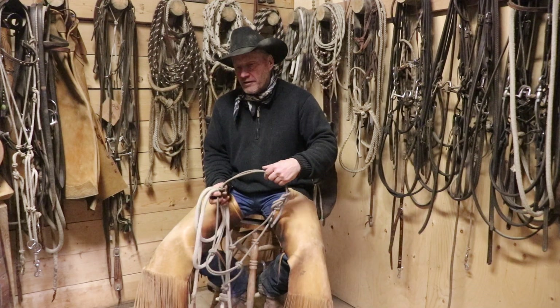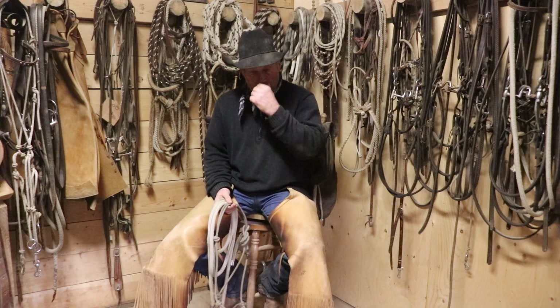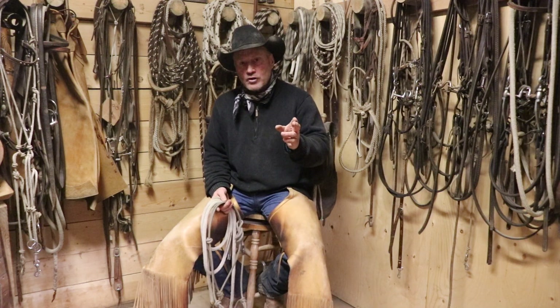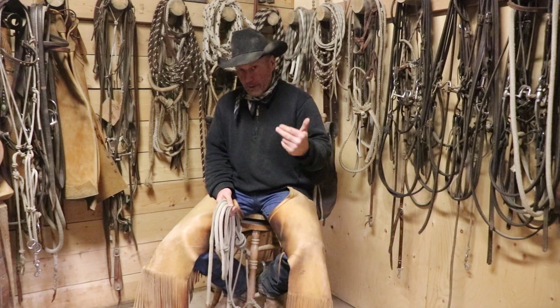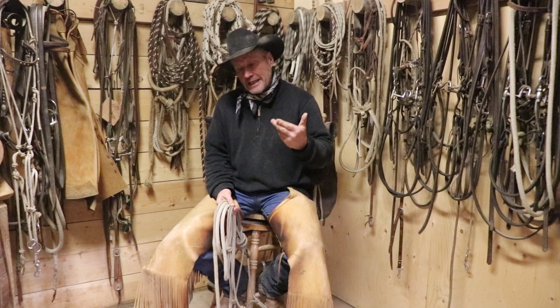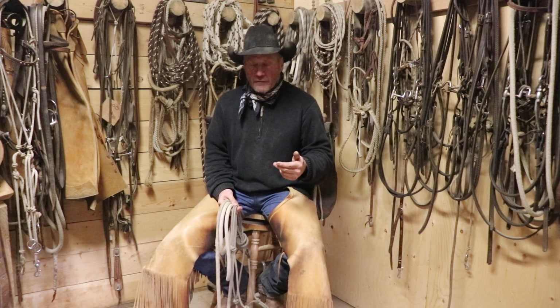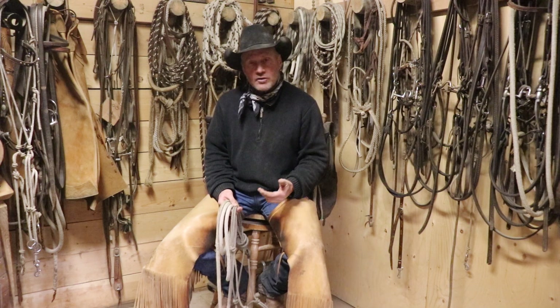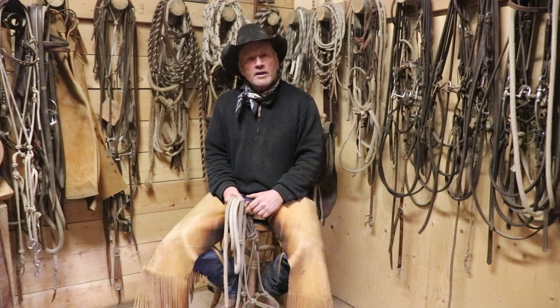A horse pulling back is very dangerous and it can wreck a lot of equipment. What some people will do is tie them up to a string so that when a horse pulls back, they don't break the halter — it'll break that string instead. But that is teaching the horse that if he pulls back, he's going to get a release because the string is going to break. So what you're doing is you're really just avoiding the issue.